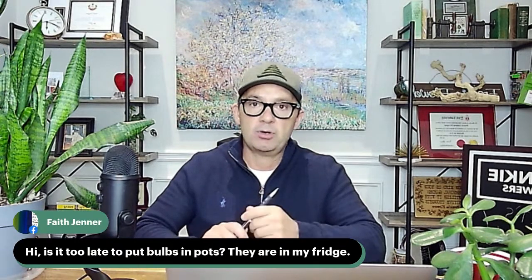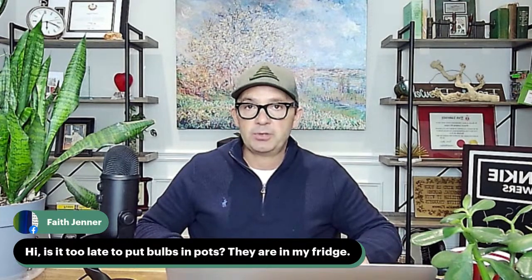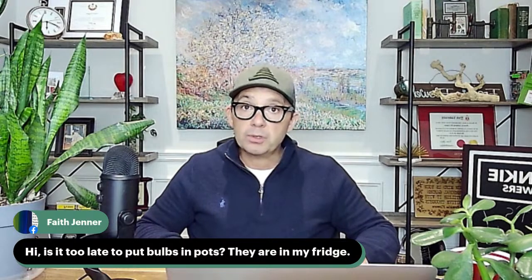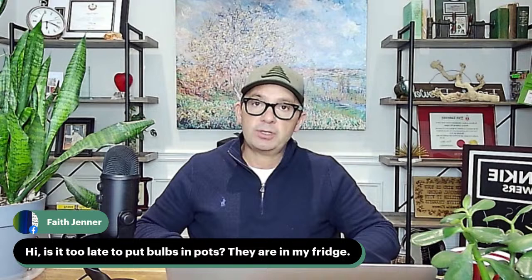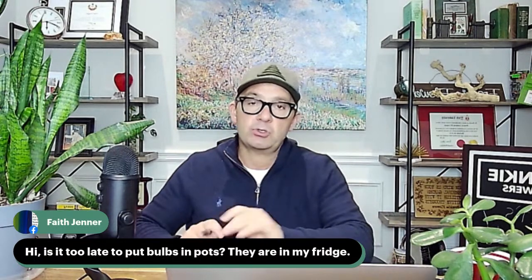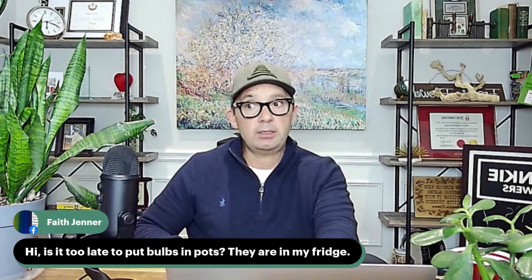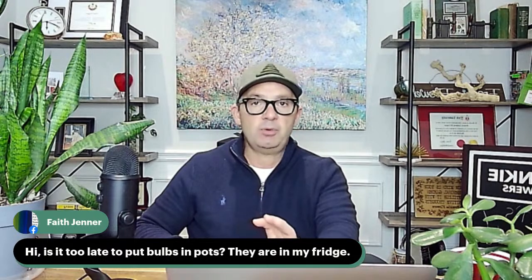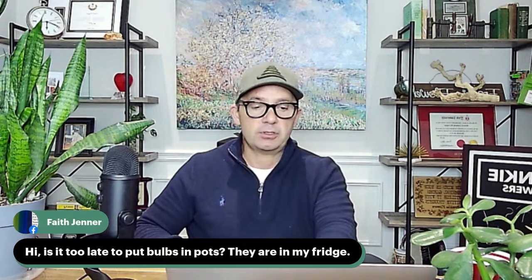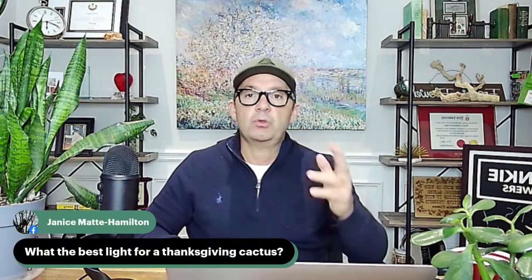Faith asks: is it too late to put bulbs in pots? They are in my fridge. It's not too late — as long as they've gone through their plunge period in the fridge to simulate dormancy, you can put them in pots outdoors and let them go through their natural process. Make sure you're using a pot with drainage holes and potting soil. They'll probably start growing almost immediately once they get a little bit of moisture and warmth.